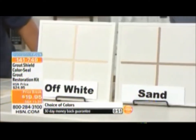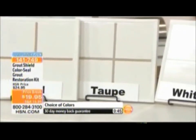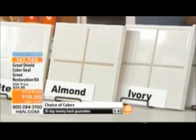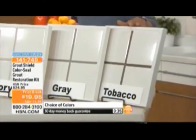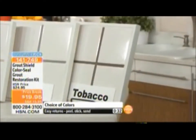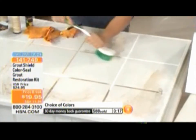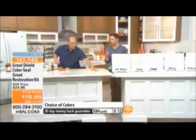Now it's your opportunity to bring your grout, your bathroom, your kitchen — anywhere there's tile — back to life. Look at these beautiful color choices: off-white, sand, taupe, white, almond, ivory, gray, and tobacco — especially great if you've got a Mediterranean look. Imagine every single room: no more cracks, no more mildew, no more mold. With just a little bit of work, you'll never have that problem ever again.